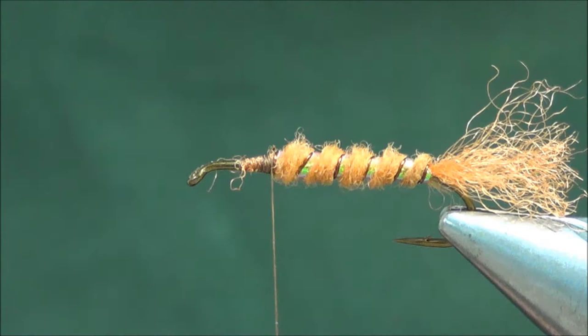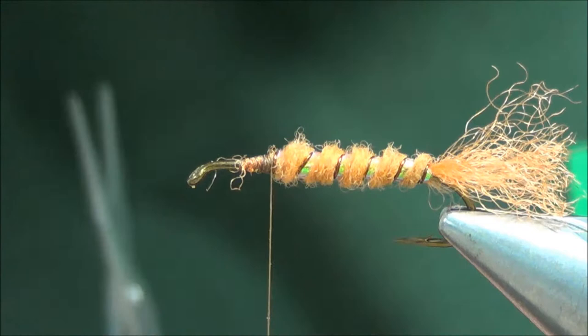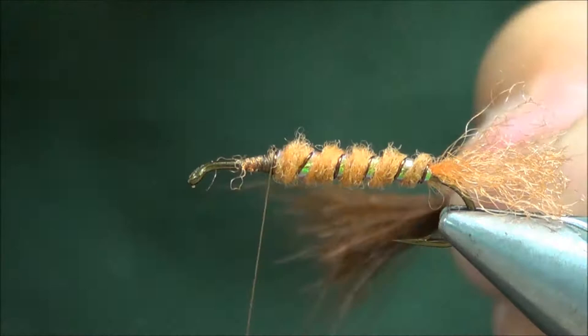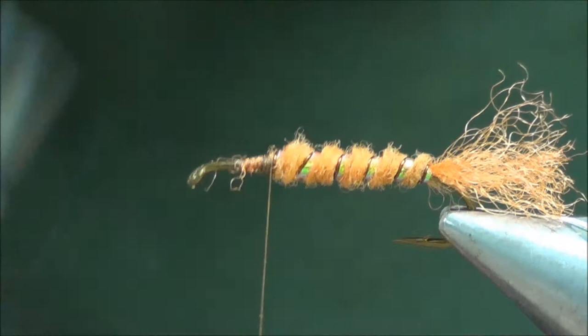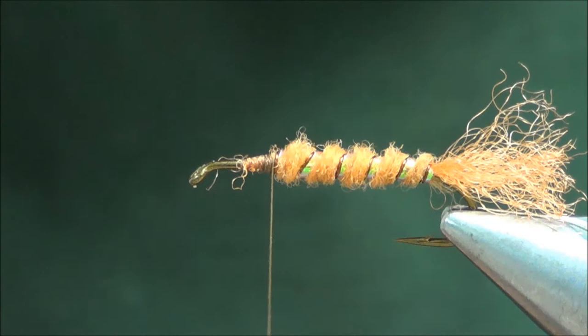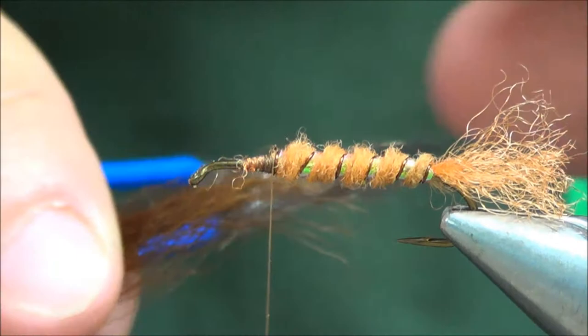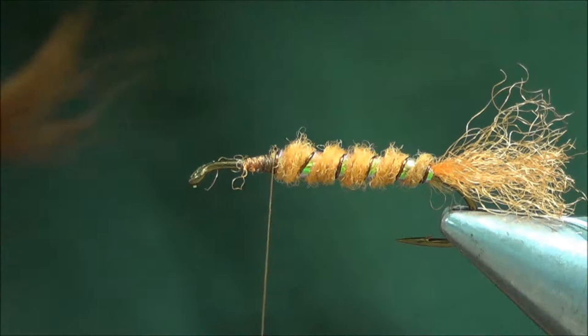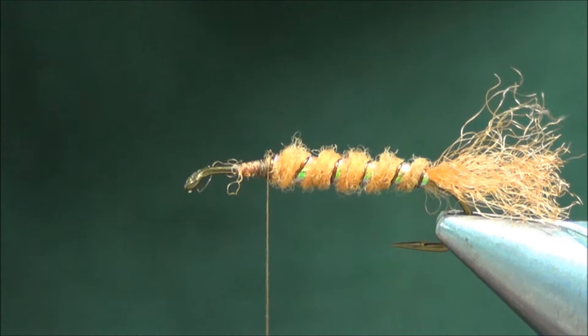Use some of this calf tail here — this is a dark brown. Take a pretty decent sized chunk and we'll stack this. You might have to double stack it. Here's a little trick: not all the ends are going to be even when you pull them out, so you can do somewhat of a hand stack. Pull out some of the shorter fibers, stack them together, put them back in the hair stacker, and stack them again.